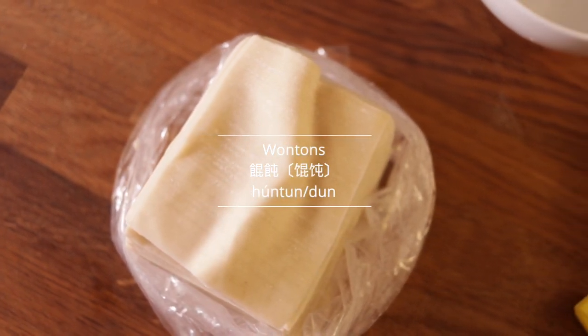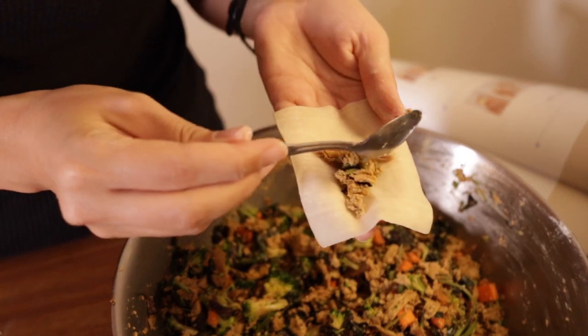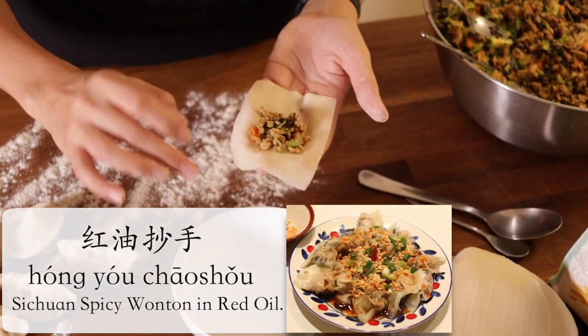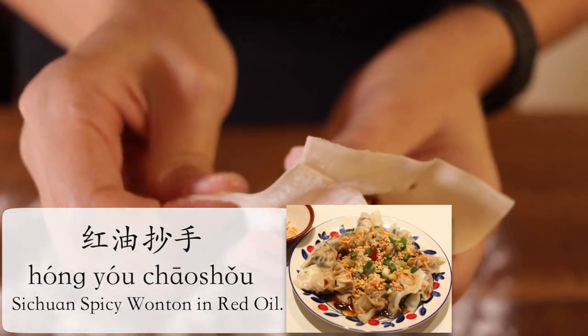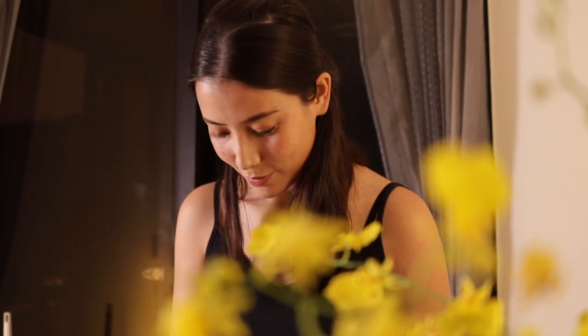Next we move on to the wontons. A big incentive for making these vegetarian wontons is that I love 红油超手 — spicy dry wontons — and it's nearly impossible to find vegetarian versions, so you can imagine my excitement as I was wrapping them.